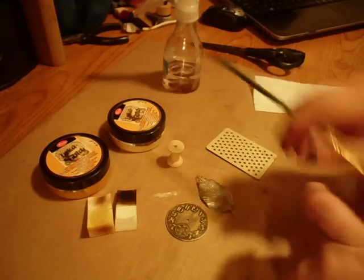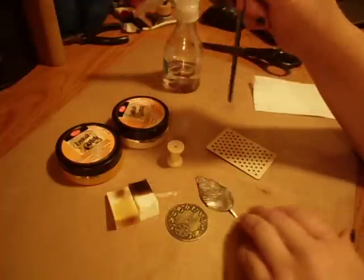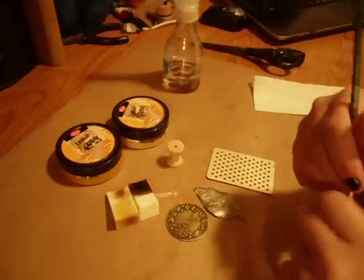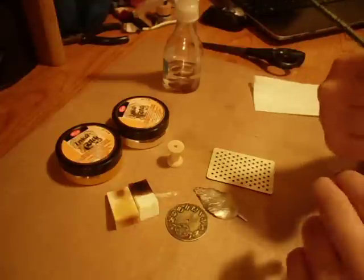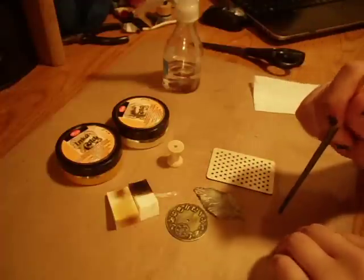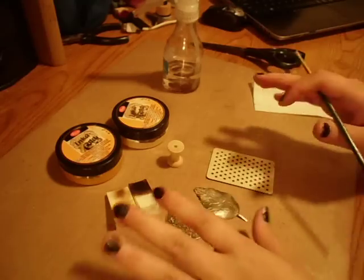Hi everyone, it's Marina. I'm here today to show you how to use Inca Gold and different applications and ways you can use it. I have not mastered it of course, but I had a few questions about my last video where I made the steampunk mini album for my mother — they were asking how it's used, how quick it dries, and how to apply it. So I'm just going to cover those in this video.